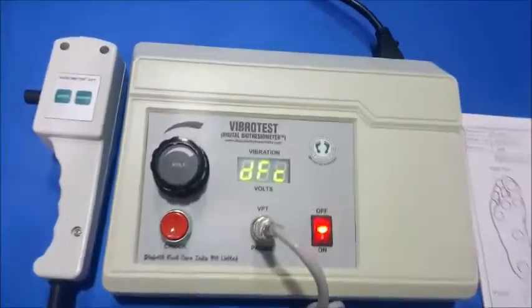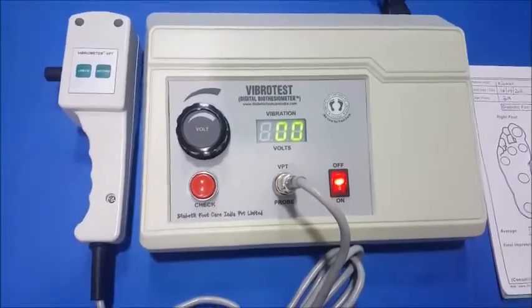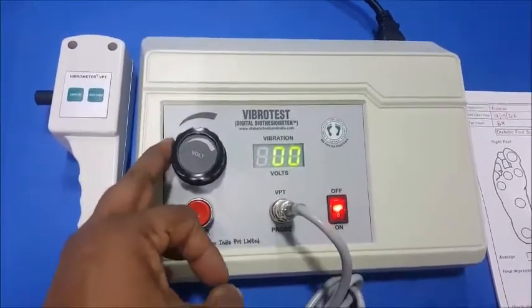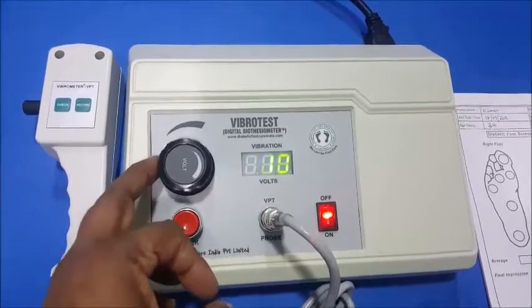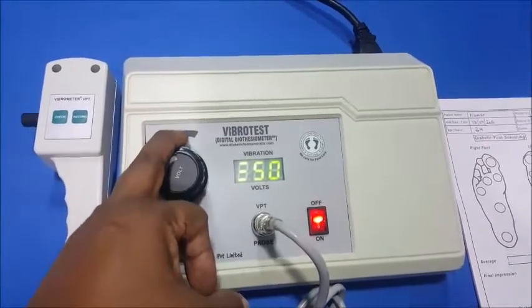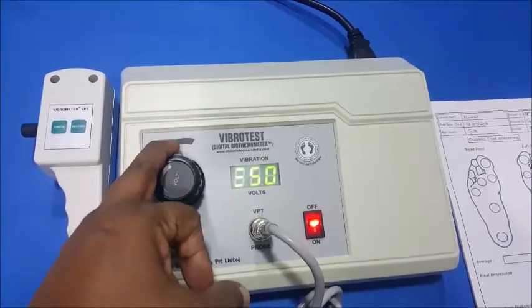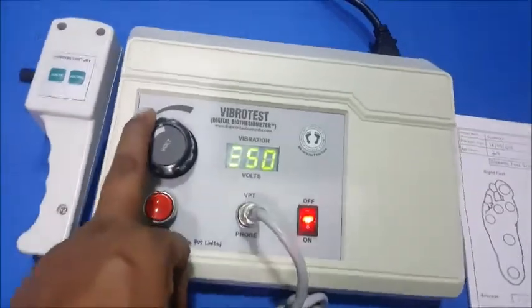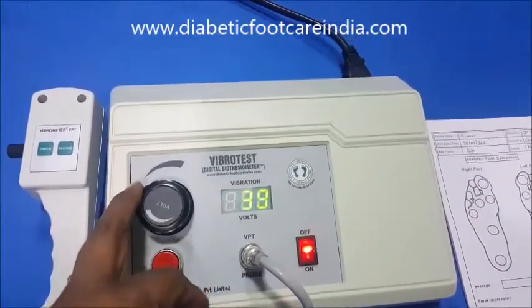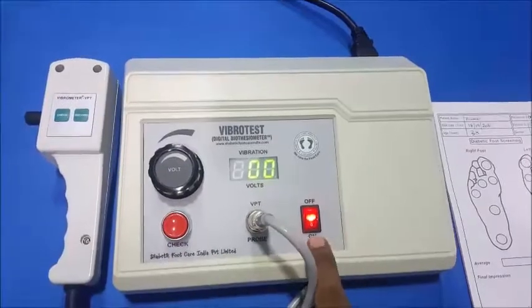When the unit is switched on, you will get an indication called DFC — that's diabetic foot care — and then a number, usually starting at 00. As you increase the knob, the number also increases, starting from 0 up to a maximum of 50. When it goes beyond 45, it gives a warning indicating you are at the highest value of vibration. Whenever you switch off the machine, we should bring it back to 0 and then switch it off.